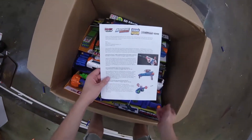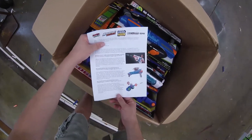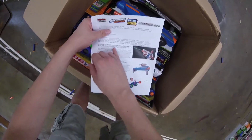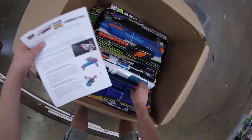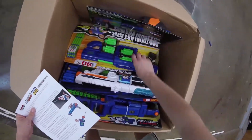Here we've got a stat sheet for all of the blasters that are coming out in August. We've got the Adventure Force Light Commander motorized light-up blaster — Walmart exclusive. That's this guy right here. We got just a lot of stuff. We got some darts, looks like 50 darts.